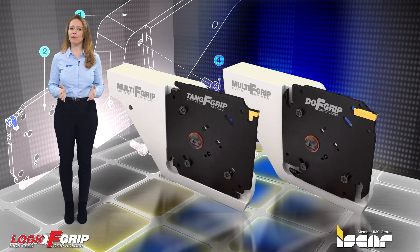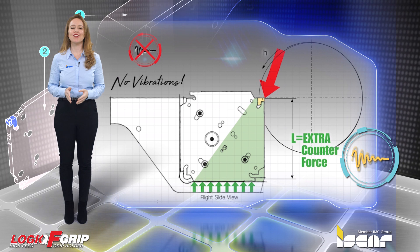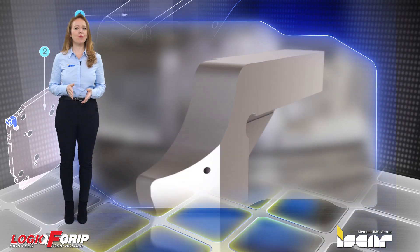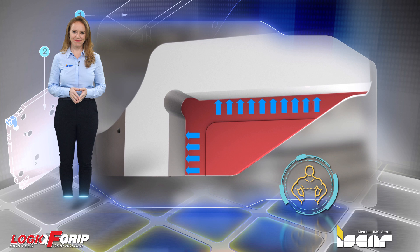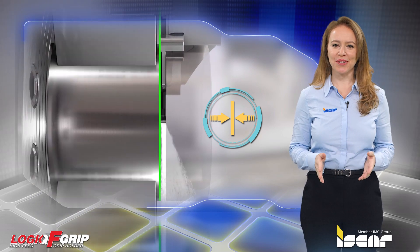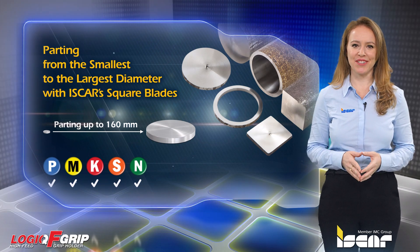The new Logic F-Grip line features outstanding stability and vibration-free parting for large diameters as well. Improved insert tool life, surface finish, and workpiece straightness due to the robust tool design. Improved cutting widths as a result of excellent tool stability, which leads to material savings. Enables parting a 160 millimeter bar with a 3 millimeter insert.